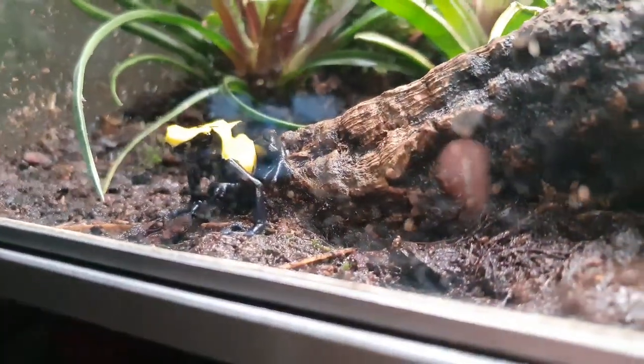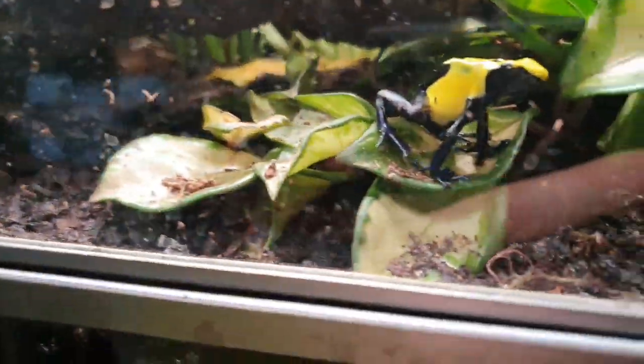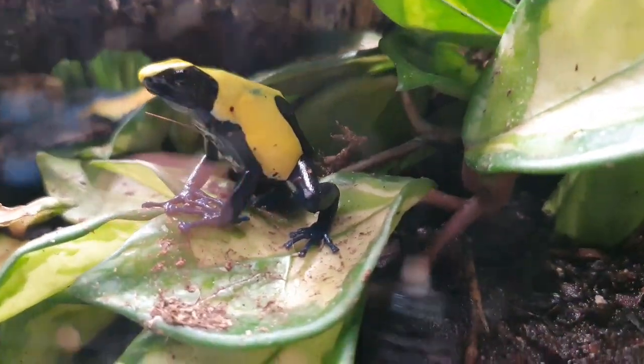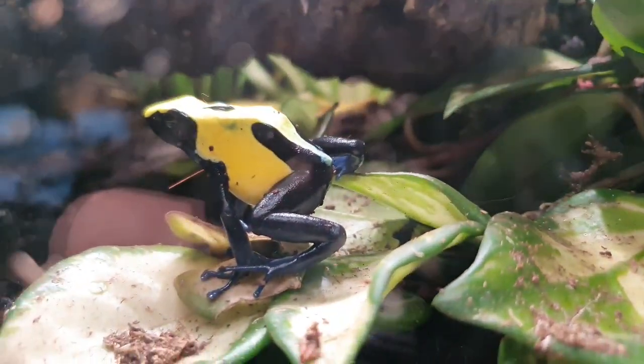Let's see if I can get him up close — there he is. These are citronella dart frogs. We were told by the shop where we got them that they were bumblebee frogs, but it appears the shop was wrong and everyone is informing us that they are called citronella.